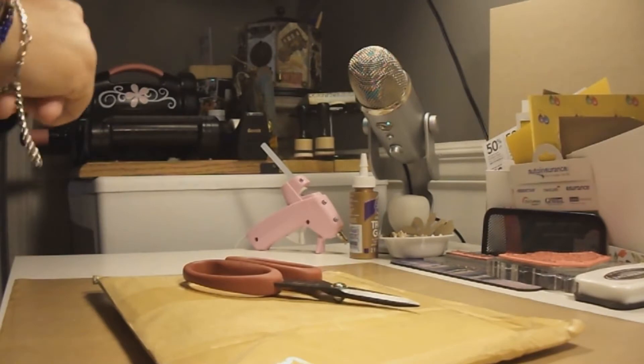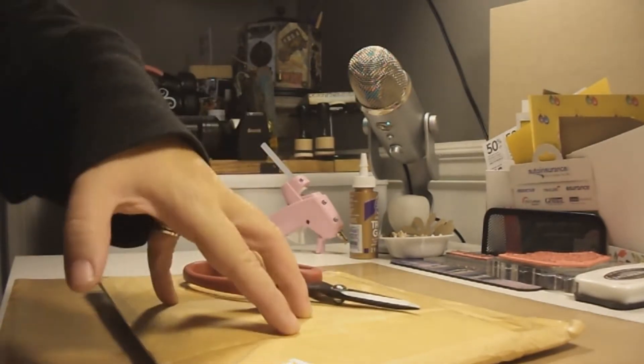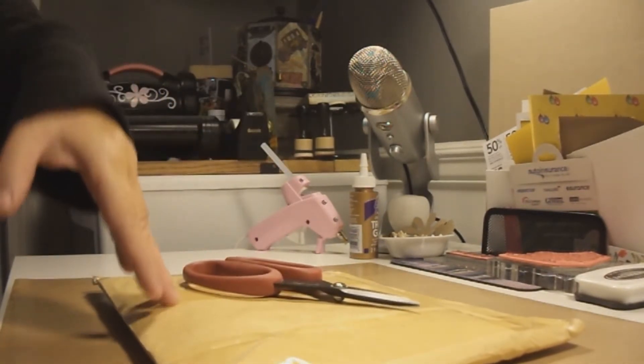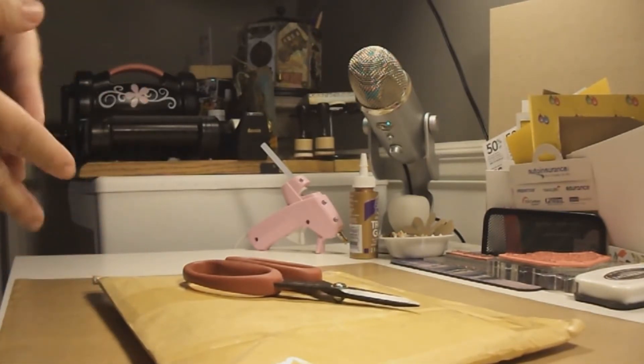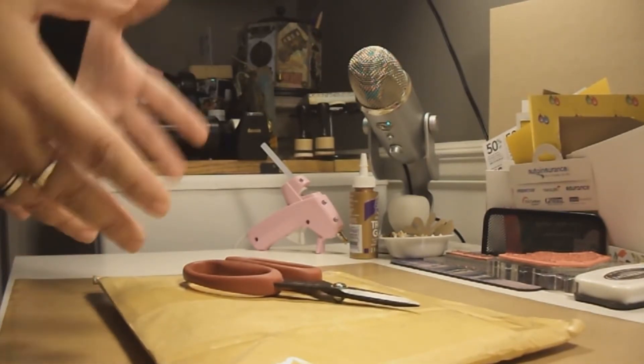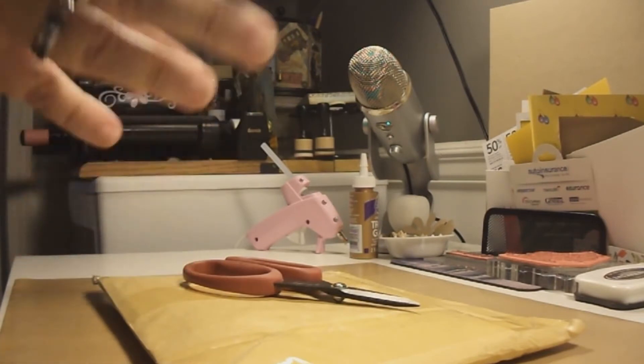Hi everyone and welcome back to my channel! Today I have a package here that is from build-a-stamp.com. This is the package that they always send me because I'm part of their design team and I'm very excited to go ahead and open it.